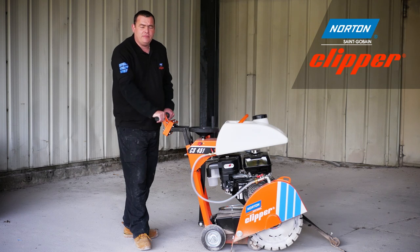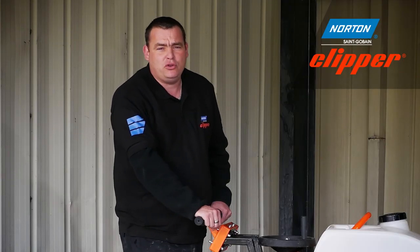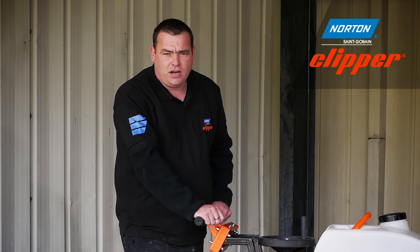We're going to show you two blades today. The first blade you're going to see is a Pro Beton, which is the ideal blade for cutting reinforced concrete. Before we do, please remember to use your safety equipment — your ear defenders, your goggles and your gloves.